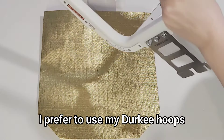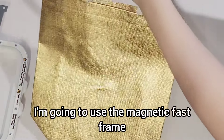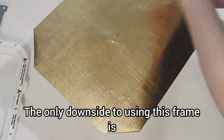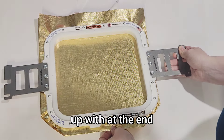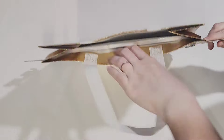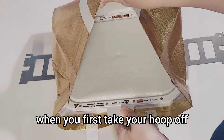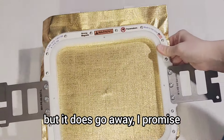For most of my projects, I prefer to use my jerky hoops — I love them so much. But for this one, I'm going to use the magnetic fast frame. The only downside to using this frame is the amount of hoop burn we're going to end up with at the end. But after doing these so many times for birthday gifts and parties and whatnot, the hoop burn does go away. So it's going to freak you out when you first take your hoop off and see how bad it indented, but it does go away, I promise.